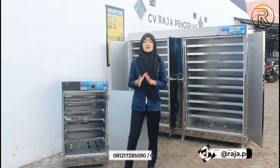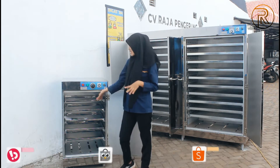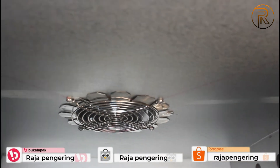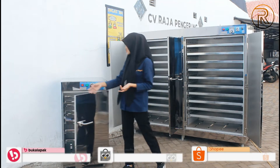Untuk bagian dalam di mesin oven ini, sudah dilengkapi dengan dinding berlubang. Jadi fungsinya sebagai pemerataan suhu panasnya. Selanjutnya di bagian atas di bagian dalam ini, sudah terdapat exhaust fan. Fungsinya sebagai sirkulasi udaranya guys.